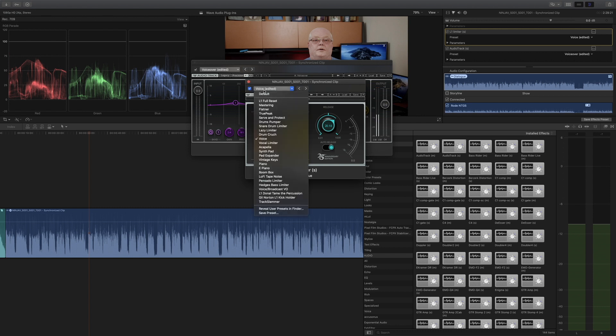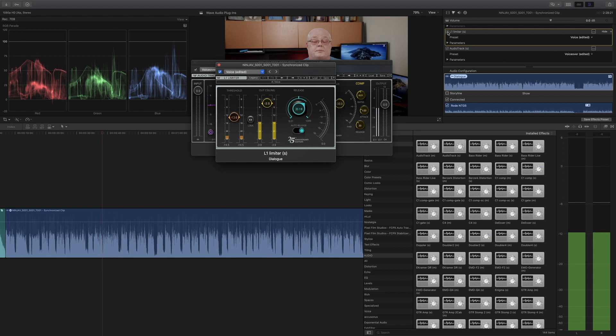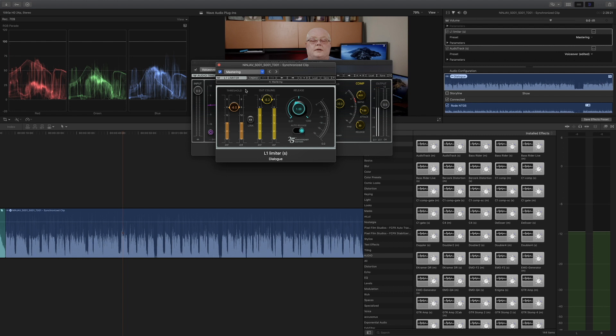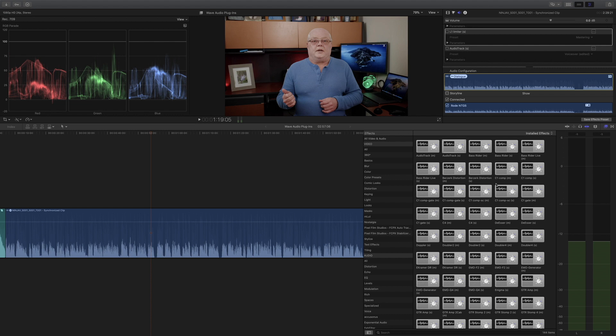With the L1 Limiter on the 'Voice' preset, you can hear the before and after. You can also try the 'Mastering' preset and see how it affects the audio right away. Instead of a deep dive, just try some of the presets — they're pretty good. Now I'm going to turn off the L1 Limiter and Audio Track so you can hear how each plugin affects the audio individually. The next one we're going to try is Bass Rider.